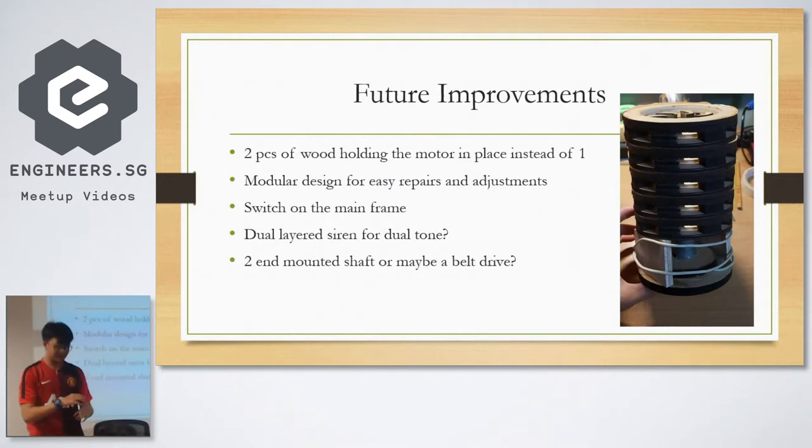Then I went a bit crazy and thought of this idea — what if we mount it here? Why not get a huge bar and mount it with a chain drive? So it's basically like a go-kart but with a whole bar of air raid sirens.